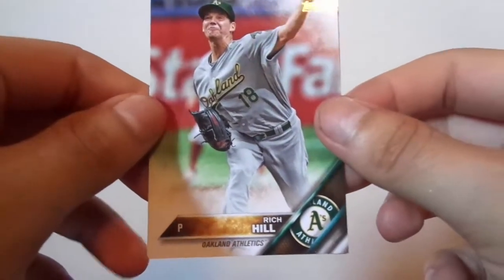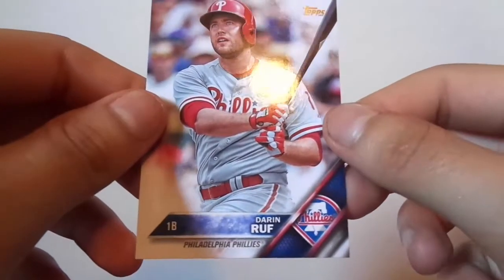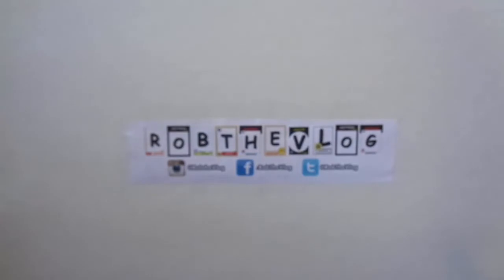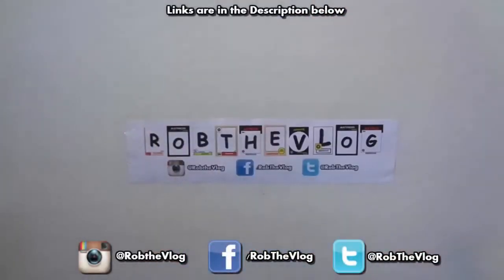Rich Hill. And then Ruff. No rookie cards this time — I'm pretty sure there probably are some, but I didn't get one. So I'm going to give this pack a 3 out of 5. That Astros card made it worth it, but it wasn't that great, it wasn't that bad. If I would have got a rookie card, I might have bumped it up a little bit.